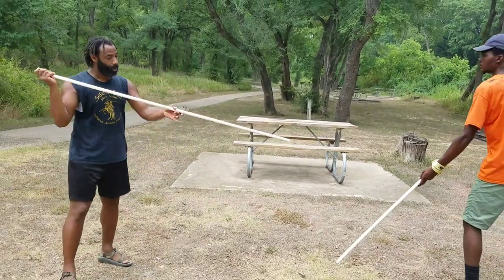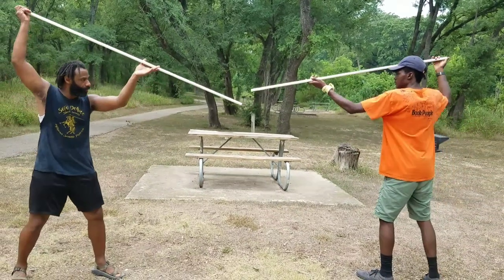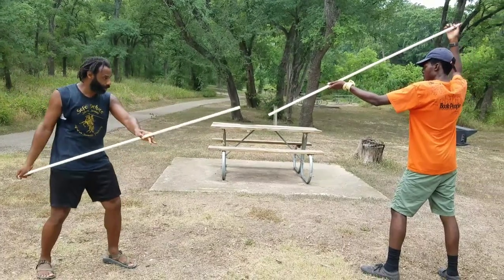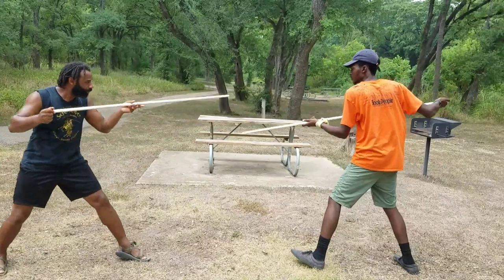We're going to do a little bit of free play with this, and then we're going to add in some different concepts into it. You'll notice I'll be adjusting my hand to a more conventional grip at some point. We'll start off with just the thrusting — just a little bit of slow play with the thrust.